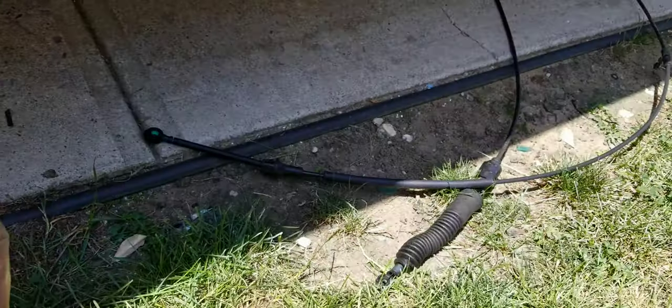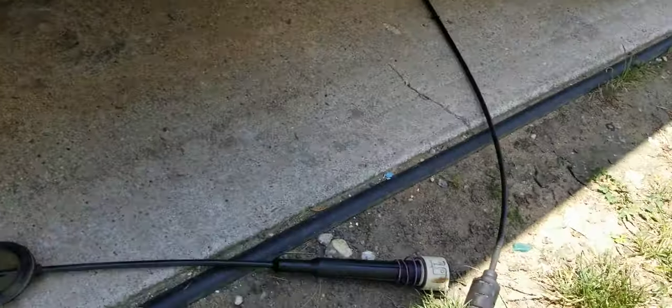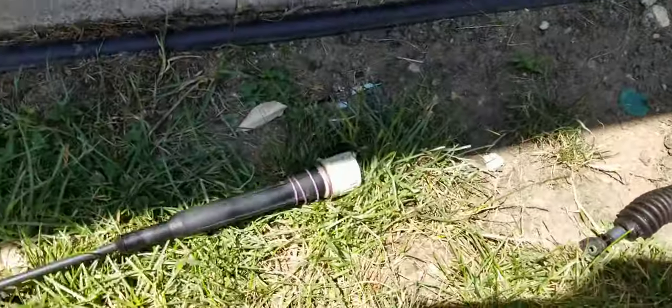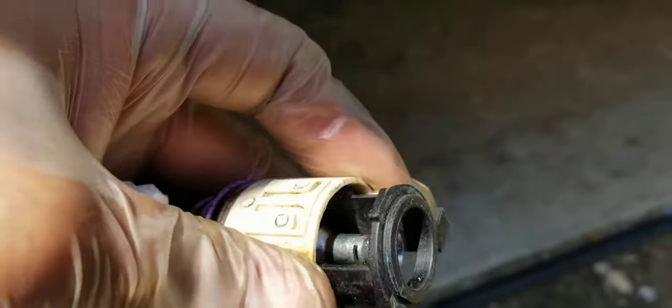Hi guys, what's up? Welcome to my video. This video is going to be about my issues with putting in the shifter cables on a 2006 Chevy Express Van. I'm sure you guys watch other videos besides mine, and they did not make these things easy for you guys to change out the shifter cable.